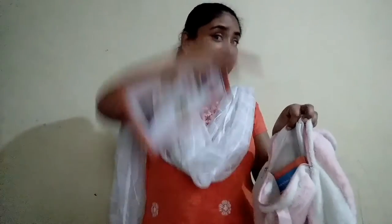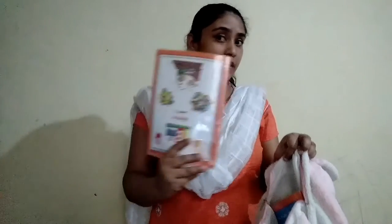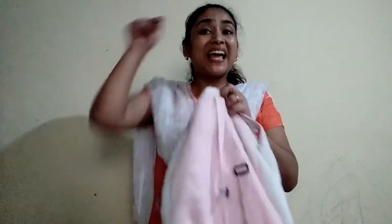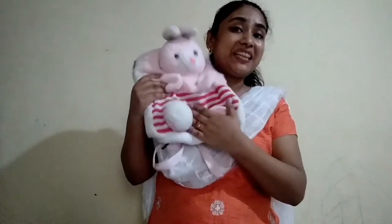Now I am going to take out only one book from the bag. One book is out of the bag and the other book is in the bag. One book is inside the bag and one book is outside the bag. So I am going to put this book as well inside the bag. Now both the books are inside the bag — nothing is outside the bag, both the books are in the bag.